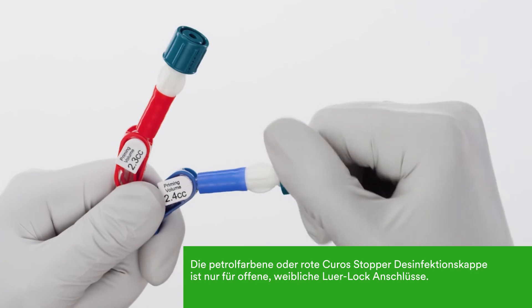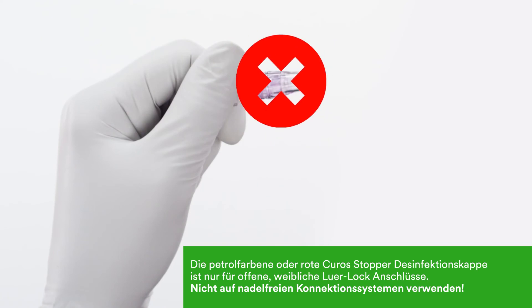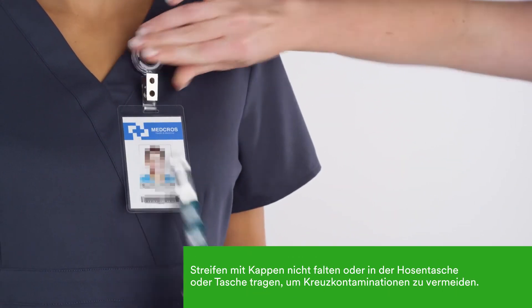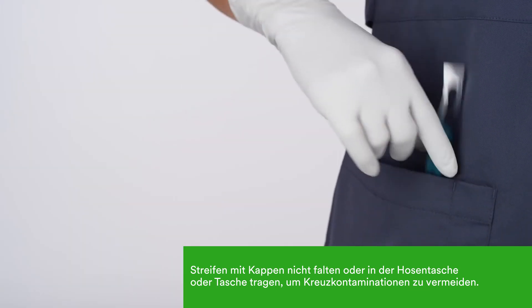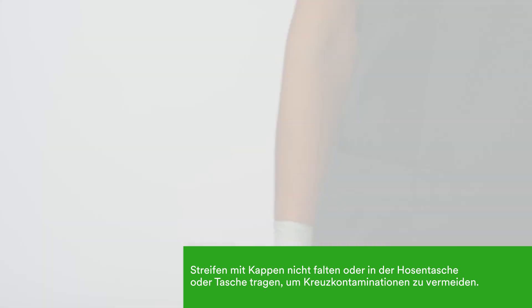This cap is for open female lures only. It will fit a wide range of stopcocks and catheter hubs. Do not use on needleless connectors. To maintain the integrity of the strip, do not fold the strip, wear it, or place it in your pocket. This will also help prevent cross-contamination that could result as you move from room to room.